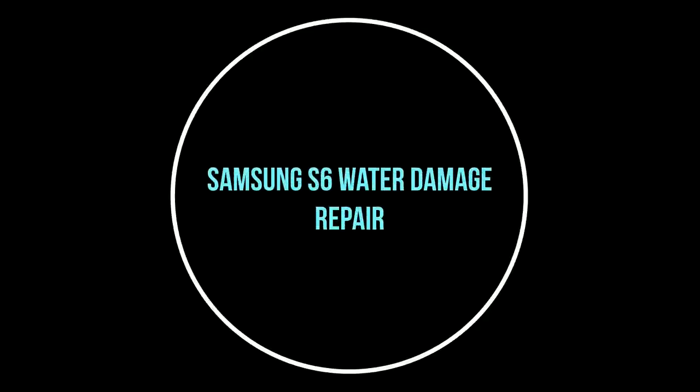Hello YouTubers. In this video I will show you how to repair a Samsung S6 that has been water damaged.